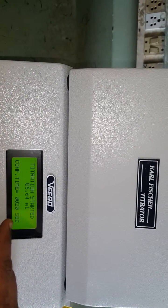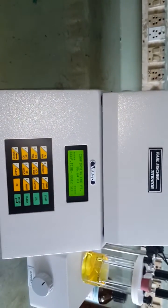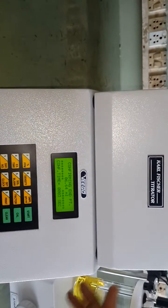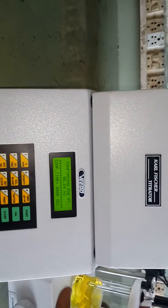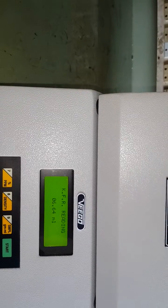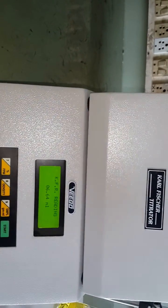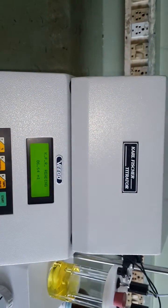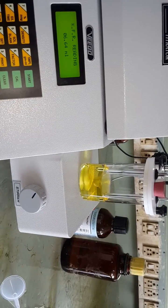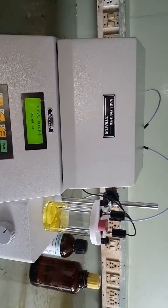The titration continues until no water is detected continuously for 20 seconds. When the excess water signal remains off for 20 seconds, the final endpoint is reached. If water is detected again, the reagent is added and the timer resets to 20 seconds. The result is 6.64 ml — this is the volume of Carl Fischer reagent required to neutralize the water content from the methanol, completing the first stage.